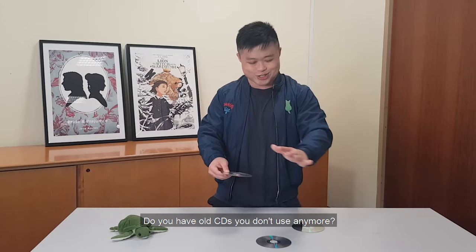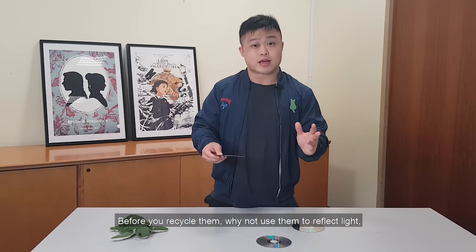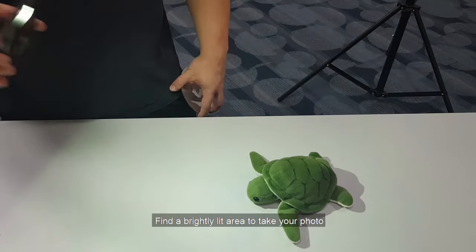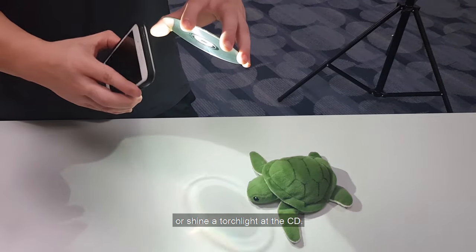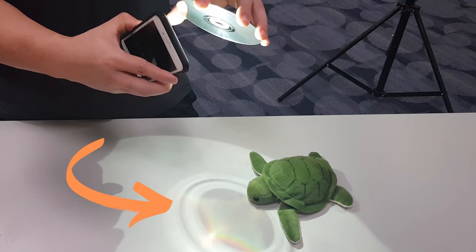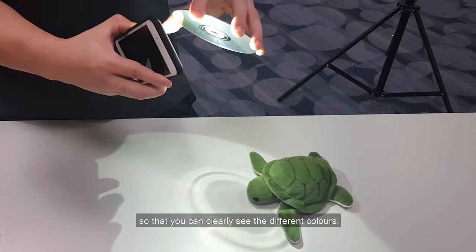Do you have old CDs you don't use anymore? Before you recycle them, why not use them to reflect light and create rainbows in your photos? Find a brightly lit area to take your photo, or shine a torchlight at the CD. The shiny side of the CD will reflect the light to create a pale rainbow. This works best on a white surface so that you can clearly see the different colours.